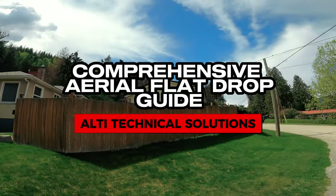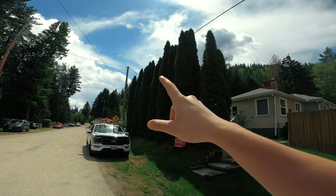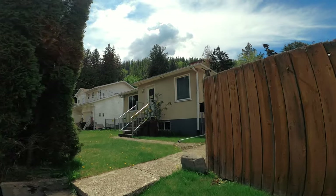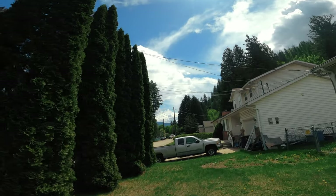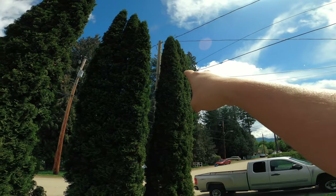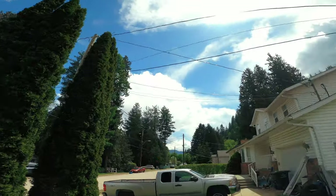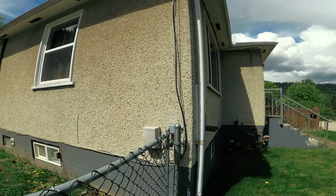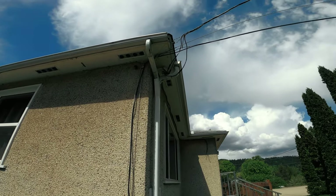Today we have an aerial drop, straight aerial, coming about 60 meters over to this house. We're going to get through some of these tall trees. The existing drops go through the tree and are attached on the pole, but I'm probably going to skip back on the strand to get through this clearing, then come across and put a new NIB up here and saddle down the wall. The attachment points are not up to code.